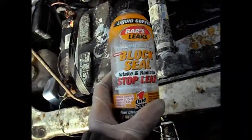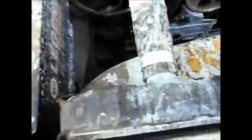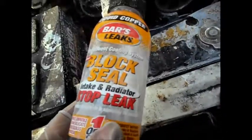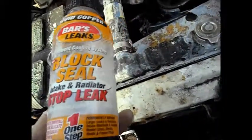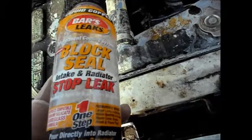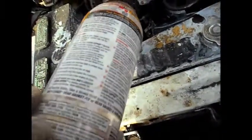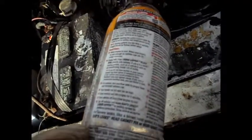This stuff here is the copper-colored stuff. You can see I spilled some — it was actually starting to gel inside the bottle. This stuff here does not require you to flush your system. So these are a couple of things that I use.